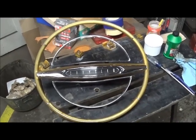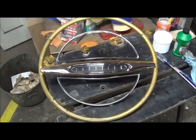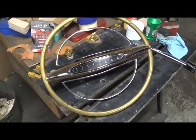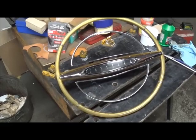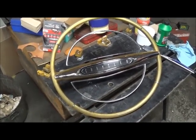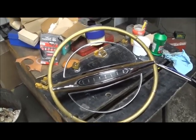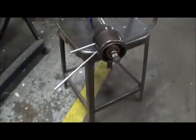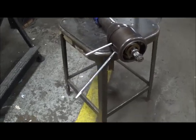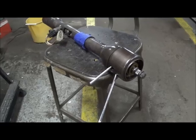You can probably guess we're working on the tilt wheel. This is for a 64 Chrysler — 64 Chrysler was the first year it was used. This is actually built by General Motors, their Saginaw steering unit. This is the steering column for a tilt wheel. It's been the subject of a lot of work lately.